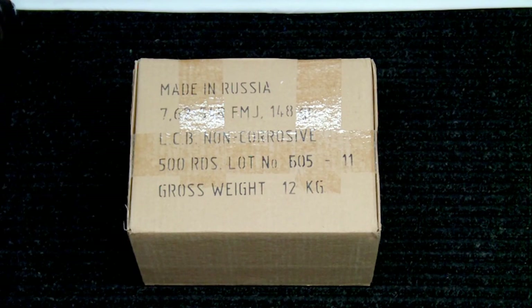Hey everyone, IntoWeapons back again with you. Just wanted to do a real quick video on a pretty good deal I found on some 7.62x54R ammunition online. This is coming from sportsmansguide.com.